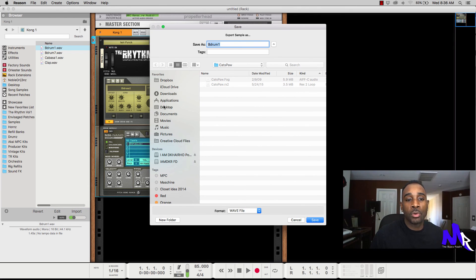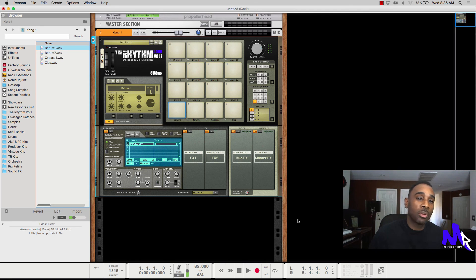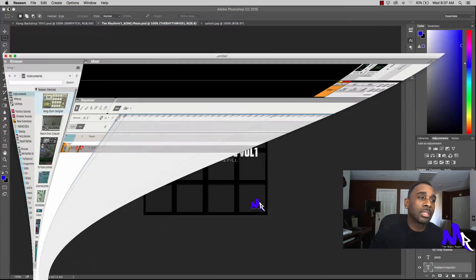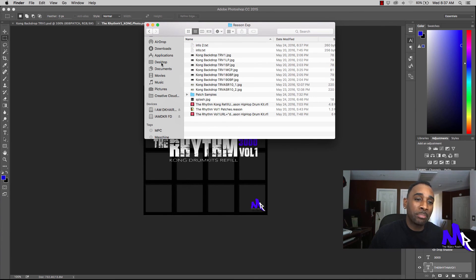You put them into whatever folder — going to the desktop, wherever that folder is going to be. Like I say, I have mine already created so I'm not going to open it up because you'll see where I'm going. All the information is there. I'm going to go a bit fast only because I don't want the video to be too long and I want to keep your attention. More so, I just want to focus on using the Refill Packer itself.